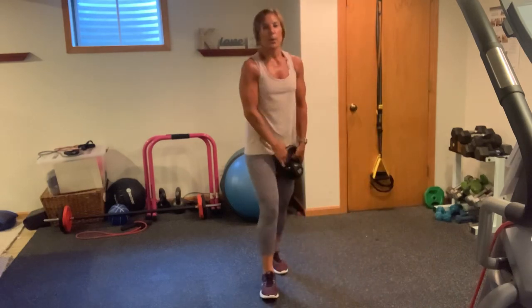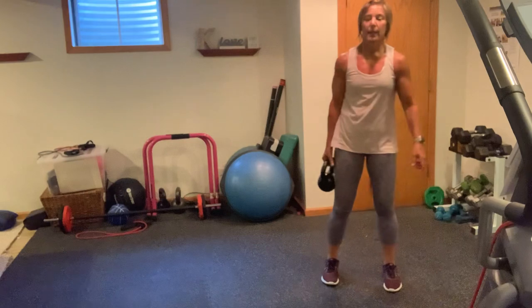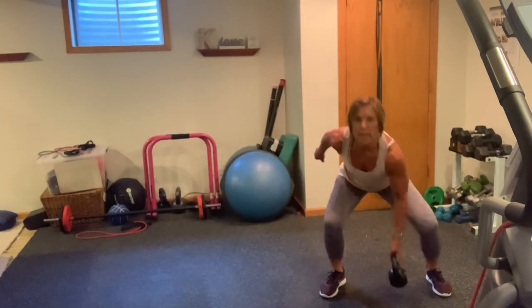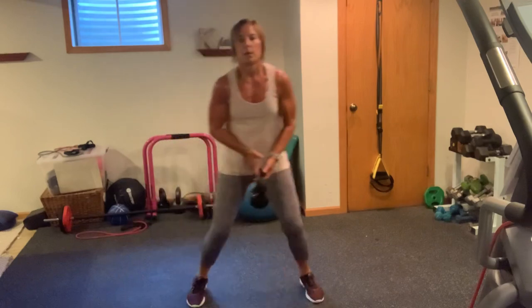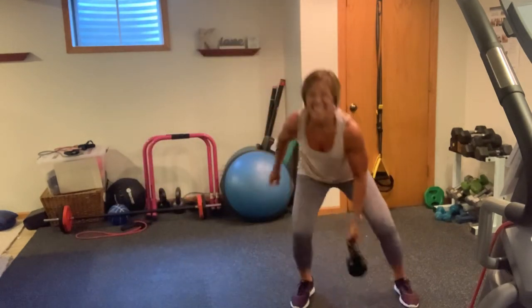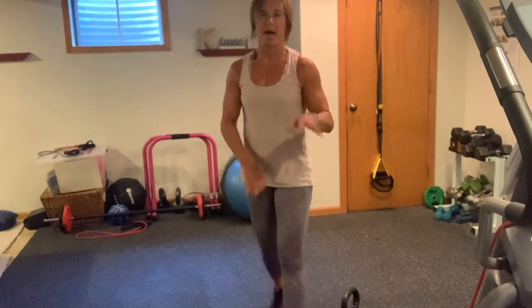Shuffle and drop — right side. Kettlebell in right hand. In 3, 2, 1, here we go. 1, 2, 3, come on. 4, pick it up. 5, 6, 7, 8, 9. High fives!